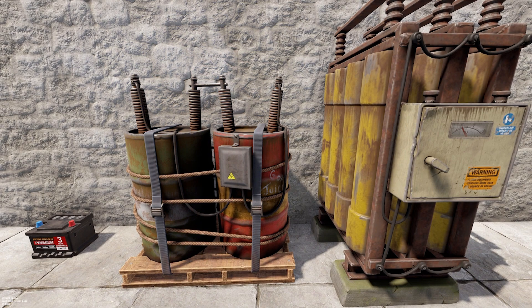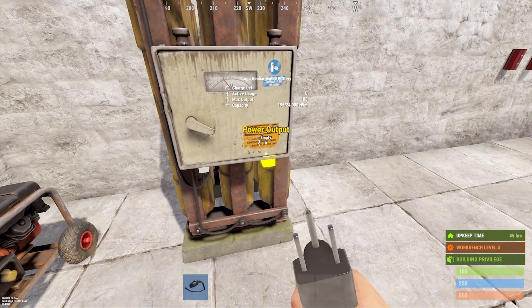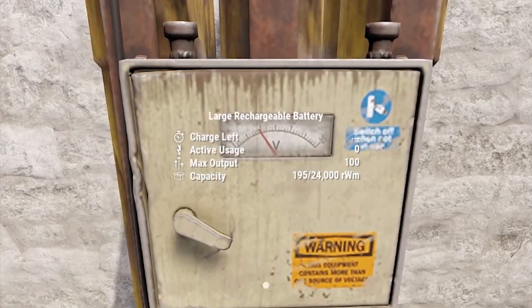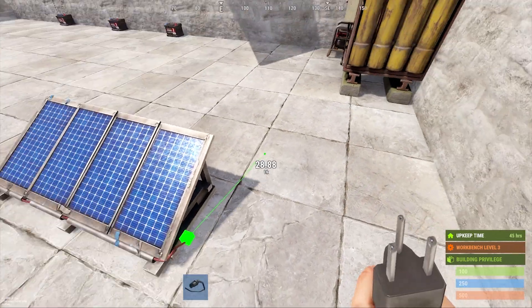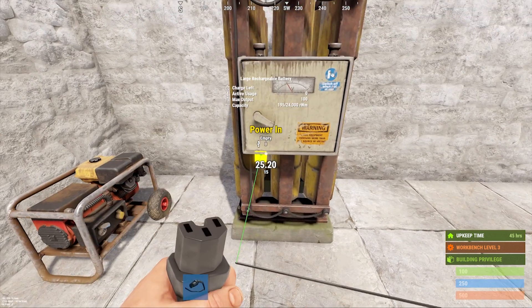For power storage, we have small, medium, and large batteries. Each battery has an input and an output port. The different battery sizes each have a different maximum output, which can be seen by holding the wire tool and looking directly at the battery. To connect your power source to your battery, hold the wire tool, left-click the output on the power source, and then connect it to the input on your battery.